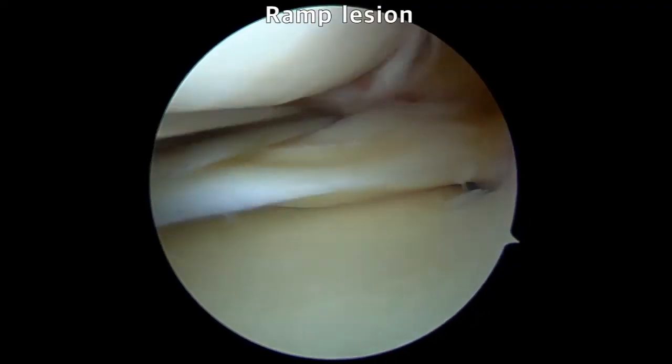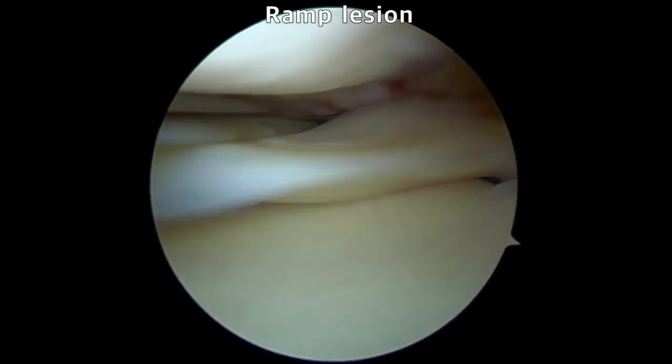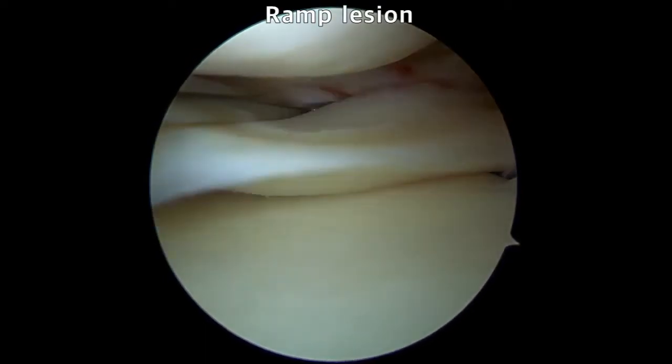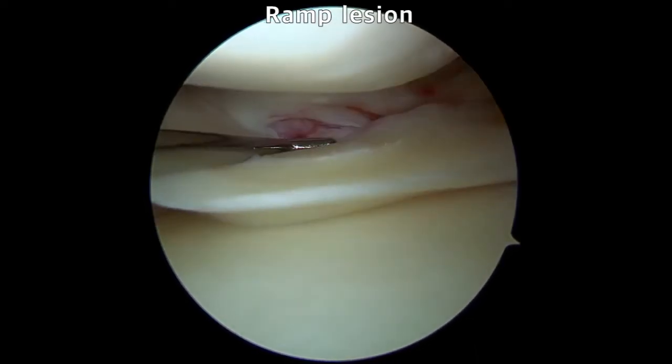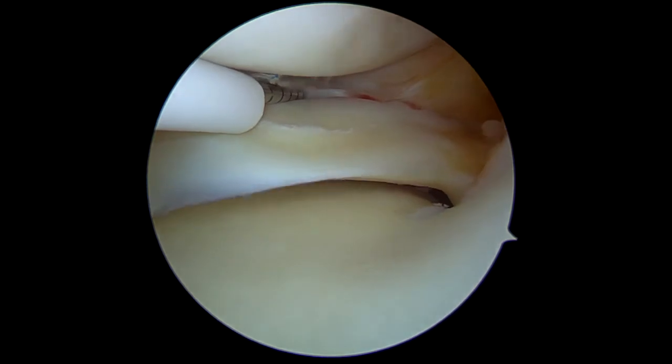As a result, the ramp lesion can be fully visualized from the anterolateral portal, and the probe or FASFIX needle from the anteromedial portal can approach the posterior medial meniscal capsular junction without any other assistance.